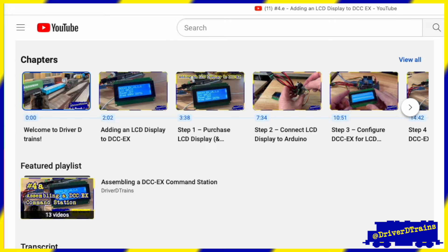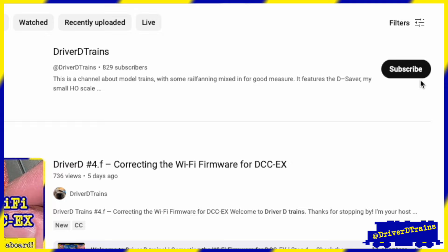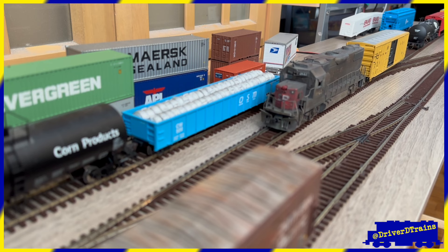Also, if you are enjoying the videos, please leave a comment and hit the like button. And if you haven't already, please subscribe to the channel. This train is an extra, and we've got several stops to make, so let's get things rolling.